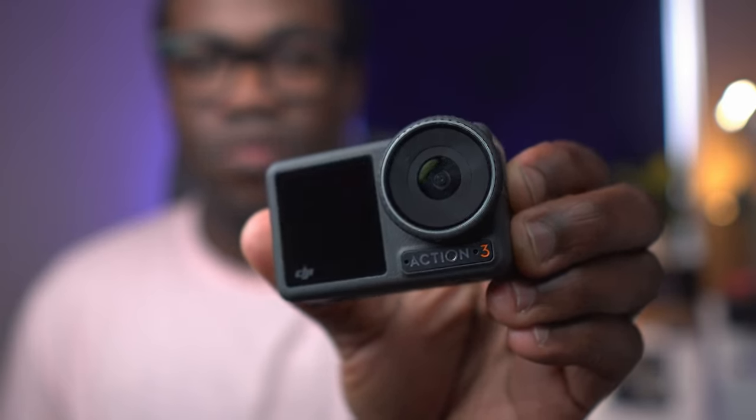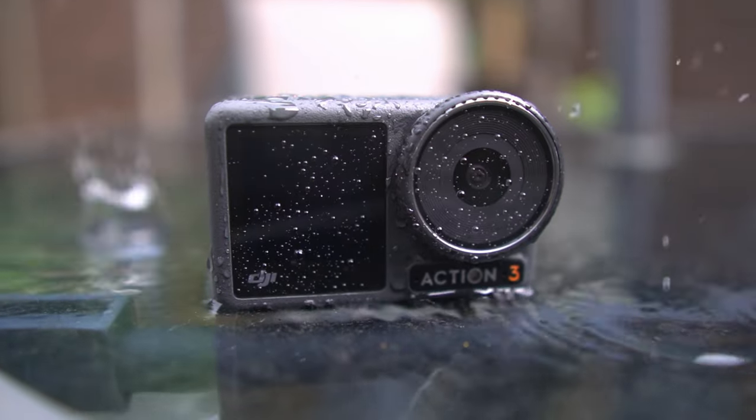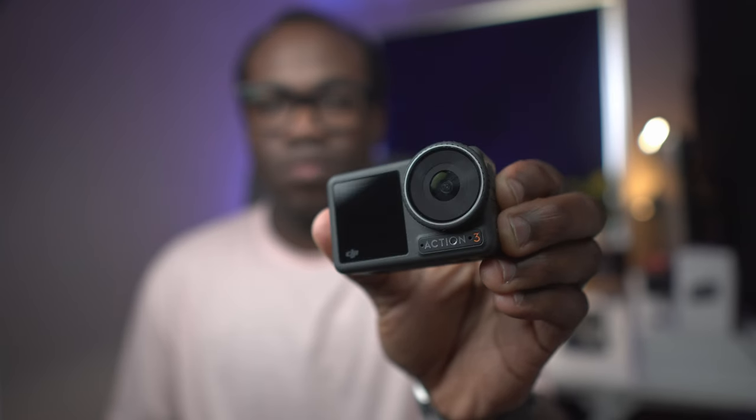This is the Osmo Action 3. Yes, it's been out for a while and yes there is a new one out, but does that mean that the Action 3 should be disregarded when this can still be a companion for capturing life's most dynamic moments with cinematic flair and precision? Whether it's a high speed chase or a serene dive, this camera is engineered to turn every frame into a masterpiece, particularly if you're not wanting to use your expensive camera or phone.